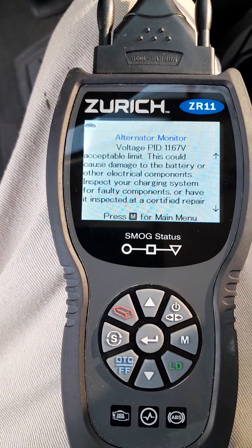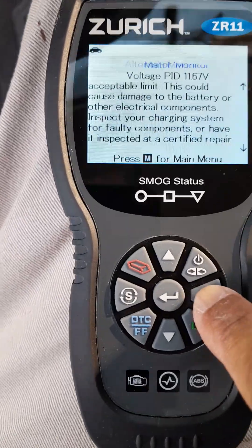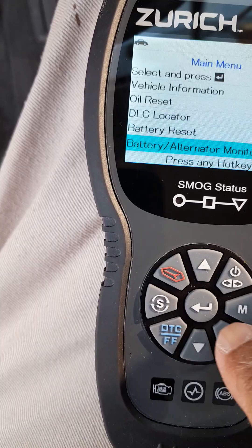That's how you troubleshoot the alternator. The battery test did good. I'm going to do the battery monitor next.